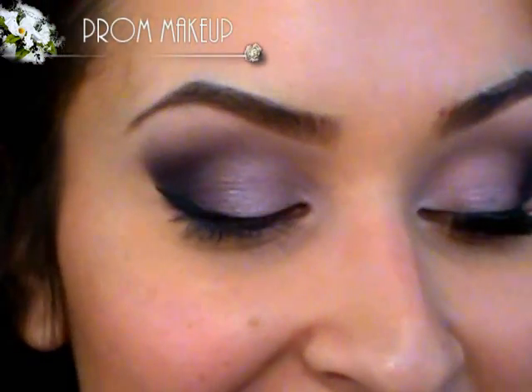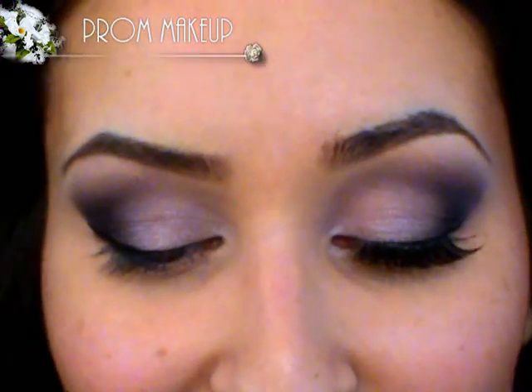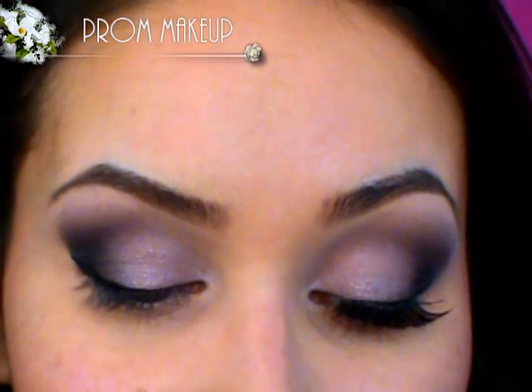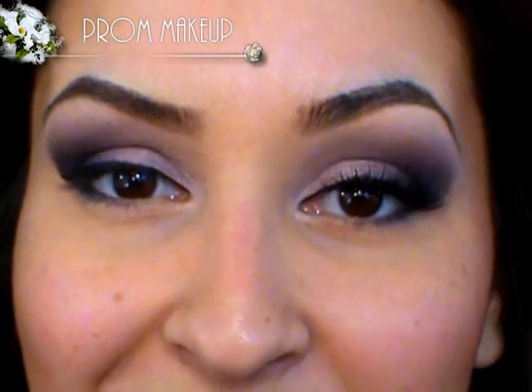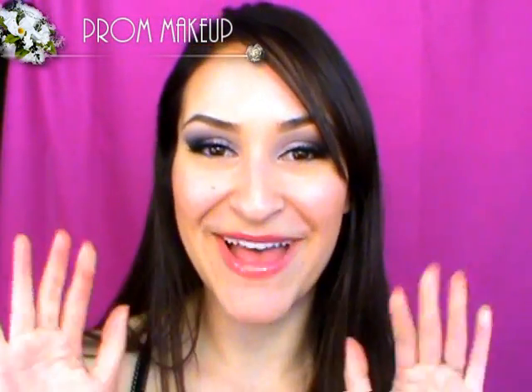Now it's time for mascara — definitely use a waterproof mascara. If you want to use false lashes you can do that too, but false lashes are something you have to keep an eye on especially when you're dancing. You don't want to worry about your eyelashes popping off throughout the night, so I definitely recommend waterproof mascara. I hope you have a wonderful prom — take lots of pictures, be safe, and I will see you guys later. Bye!